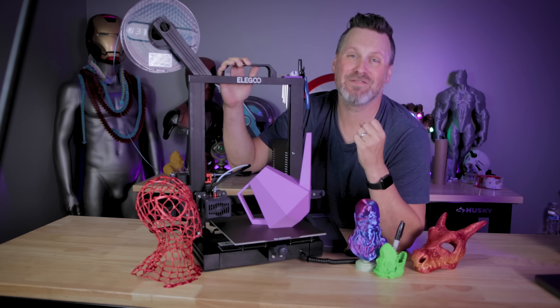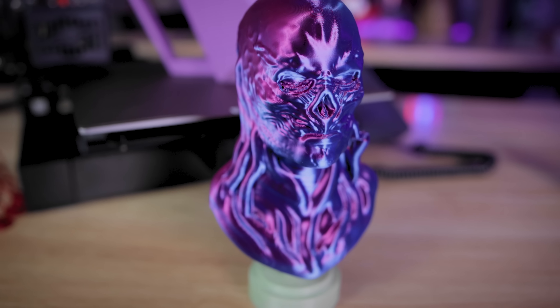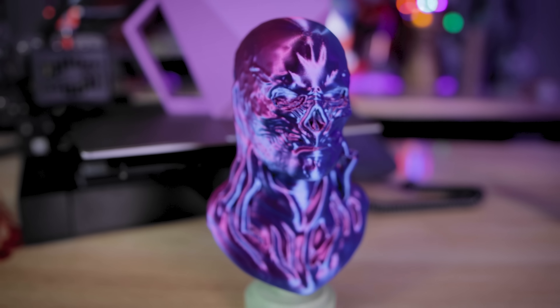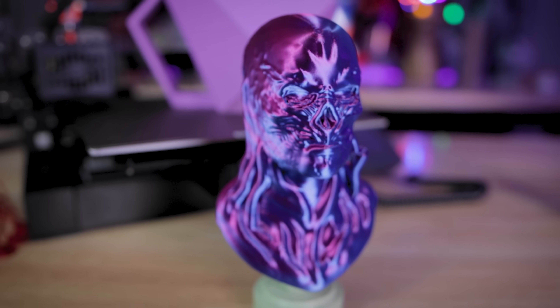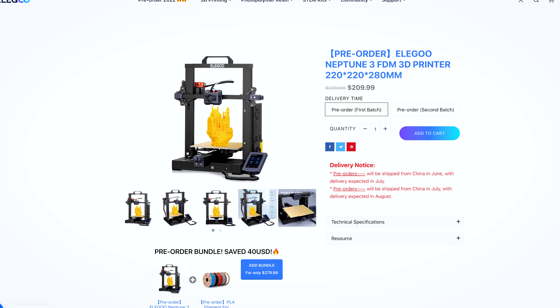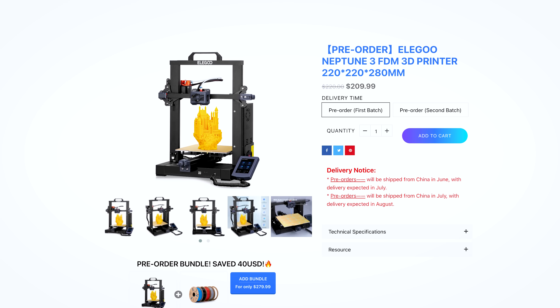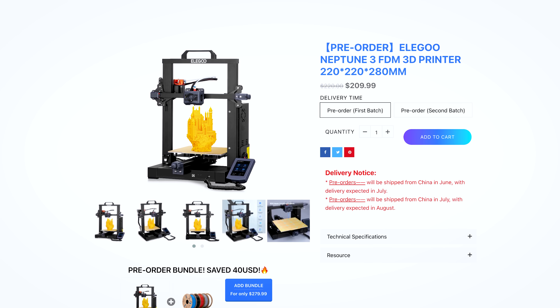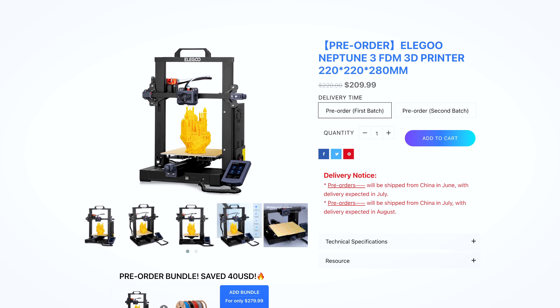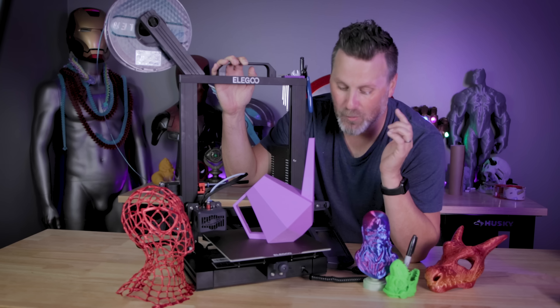Where's the WiFi? I was really hoping WiFi would be baked into this, but it's not. It's not the end of the world, especially since they're trying to keep the price point really low. I'm honestly amazed it's priced at a retail of $220 on Elegoo's site, and it's even on sale now as part of their pre-sale program for $210. It's not available on Amazon just yet, but I'll have affiliate links below once it is.